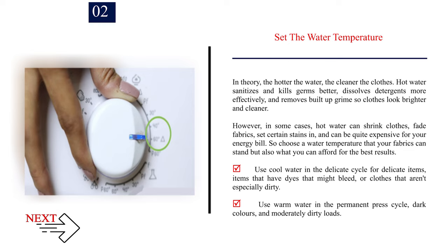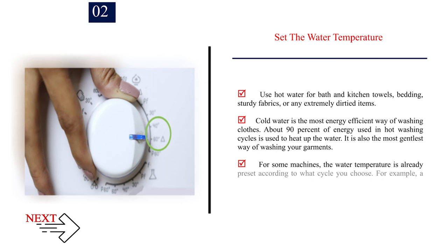Use cool water in the delicate cycle for delicate items, items that have dyes that might bleed, or clothes that aren't especially dirty. Use warm water in the permanent press cycle, dark colors, and moderately dirty loads. Use hot water for bath and kitchen towels, bedding, sturdy fabrics, or any extremely dirty items. Cold water is the most energy-efficient way of washing clothes — about 90% of energy used in hot washing cycles is used to heat up the water. It is also the gentlest way of washing your garments.